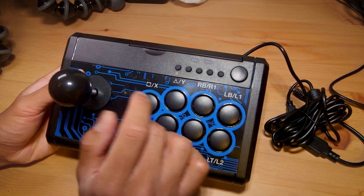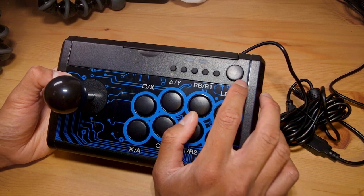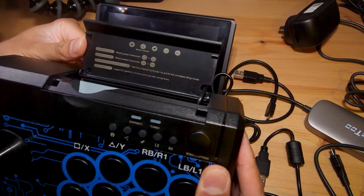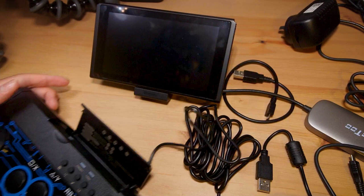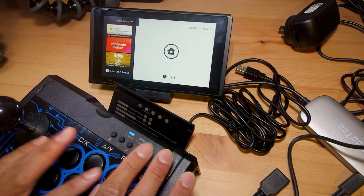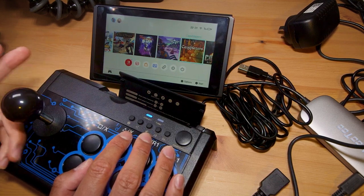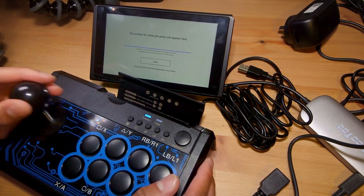I don't really plan on testing this on every approved console since it seems like a pain, especially given that you need original controllers to authenticate. I'm just going to test this out on the Nintendo Switch. I've brought out my Nintendo Switch tablet. Once I plug it in I need to press the share button and L3 at the same time for two seconds — but actually once plugged in nothing happened, so that's good news.